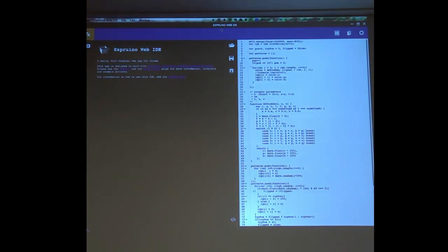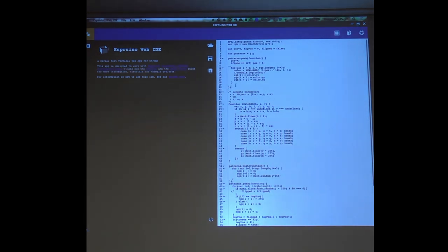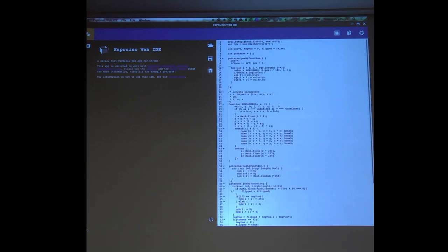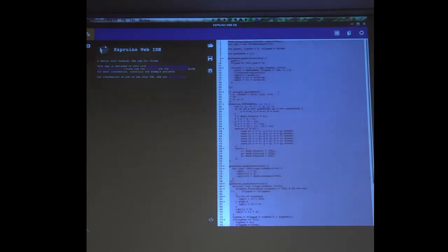This is the Espruino IDE. I have a love-hate relationship with it — it crashes kind of regularly, but it does have syntax highlighting, which is nice. One really annoying thing for presentations is I cannot make the font size bigger, so I'm going to do something to make the code more visible.